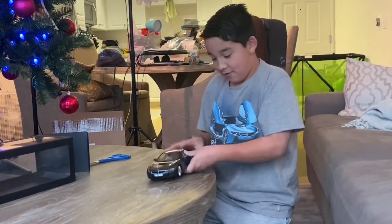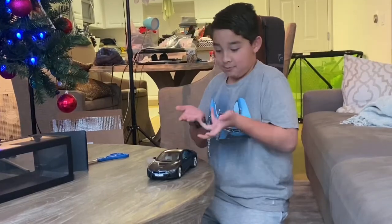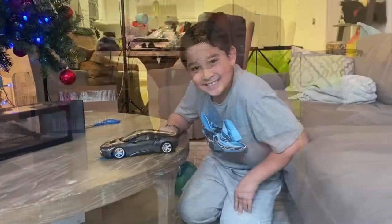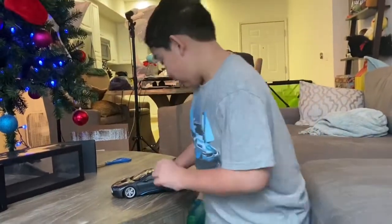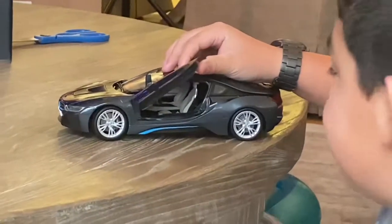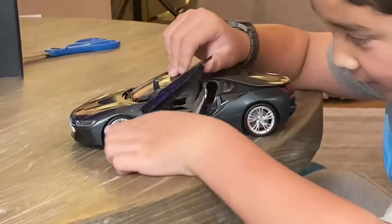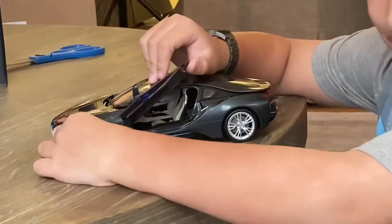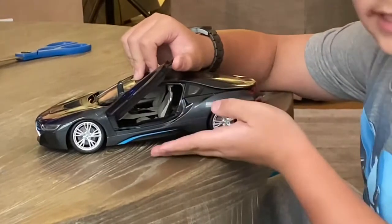Now I'm going to show you the interior of the car. When you first look inside, you will see seats and a steering wheel right there. Also, when you move the wheel, the steering wheel does move. This looks identical to the actual i8 model.